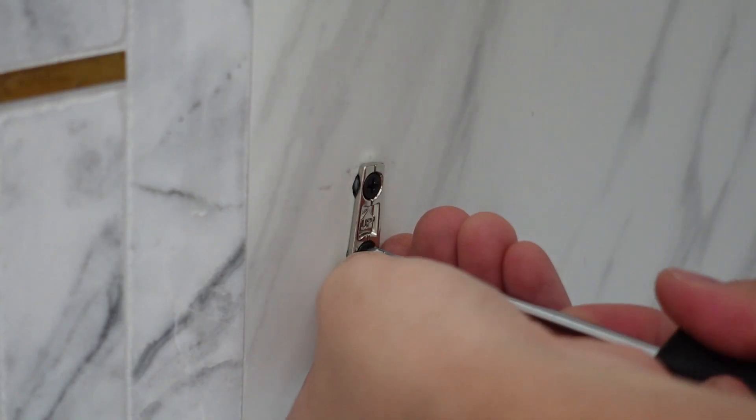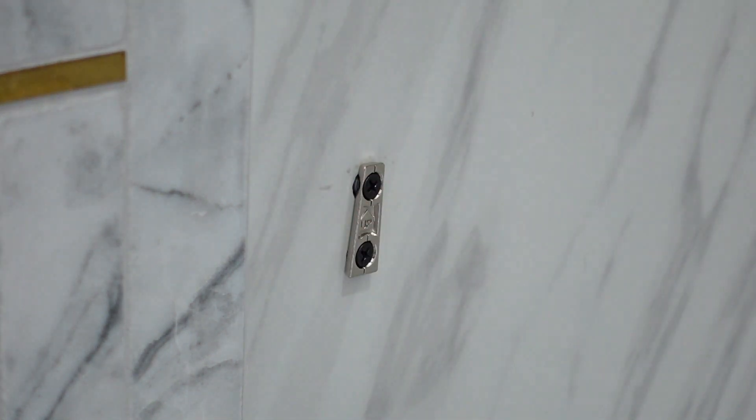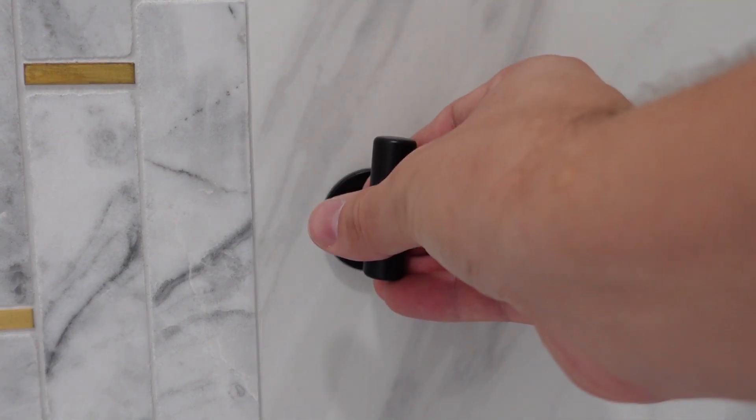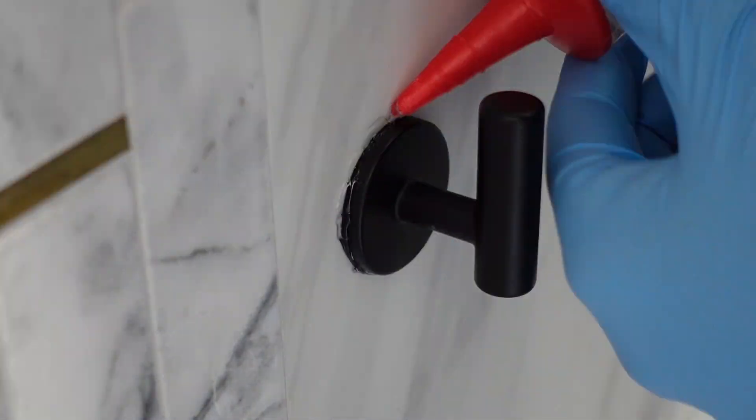Finally, I screwed the metal clip in with the drill and used a screwdriver to tighten it. Since it's a plastic anchor, I didn't want to over-tighten it with the drill. The hook basically has a wedge, and it slides right on top of the metal clip.